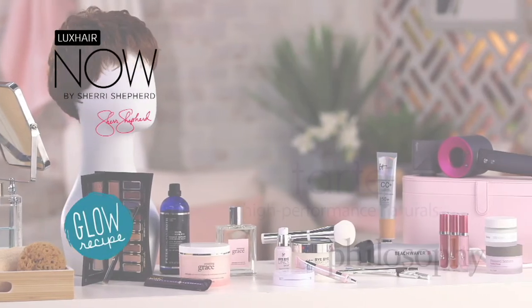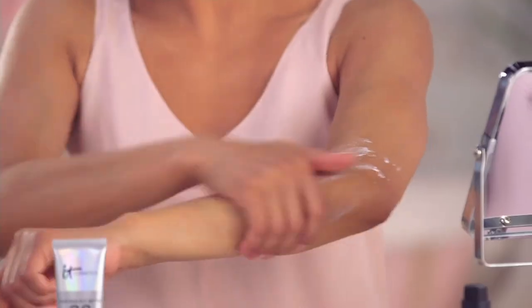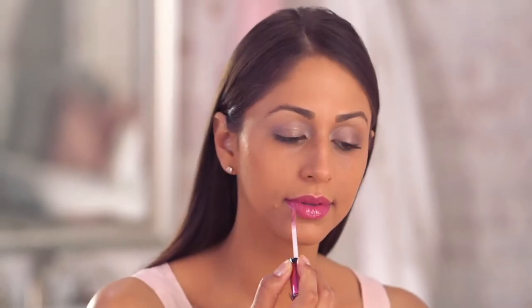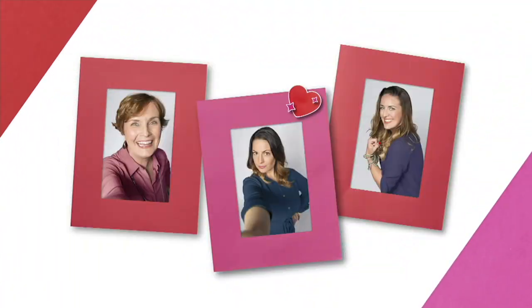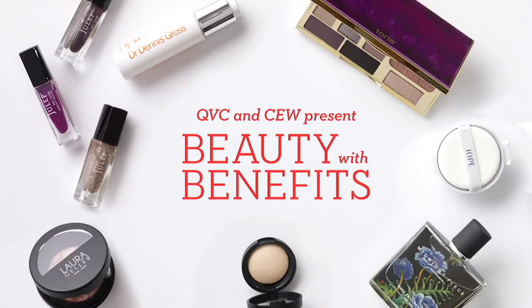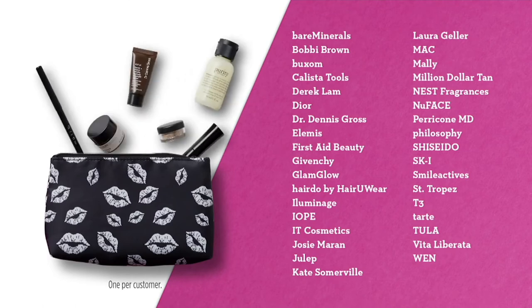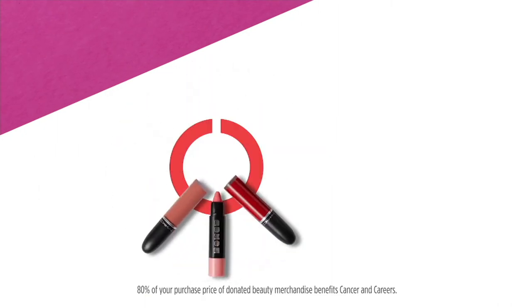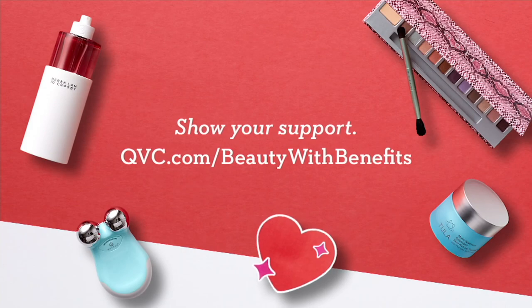Discover some of our favorite finds in skin care, hair care, cosmetics, and more. Plus, enjoy easy pay offers on all beauty items. We're celebrating our love of great beauty products during Beauty We Love — starts Friday at 9 p.m. Eastern and continues all day Saturday on QVC. Shop beauty with benefits on QVC featuring top beauty brands, and every purchase benefits Cancer and Careers, which supports people living and working with cancer. Shop at qvc.com slash beauty with benefits.